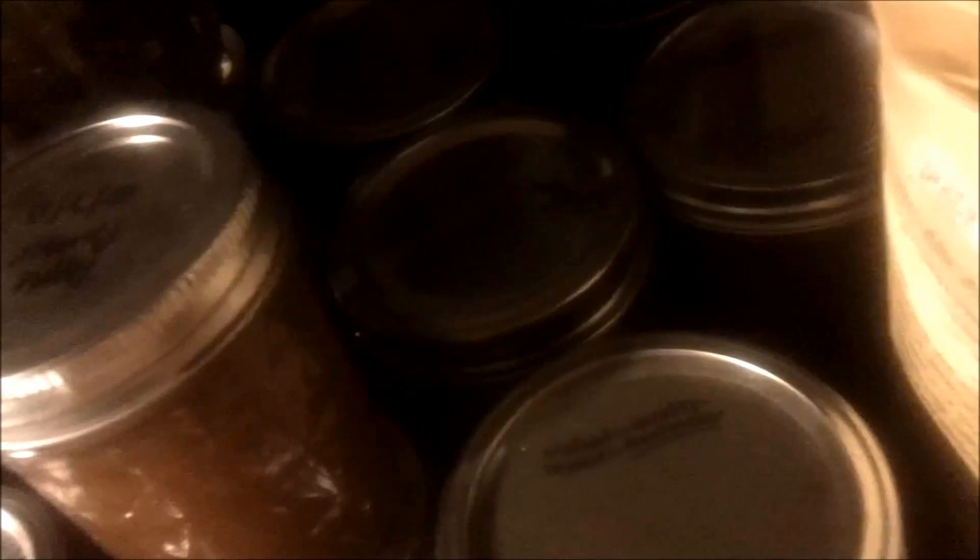We forgot to put a date on these pickles, so all of these over here are pickles. There are some more pickles, and then I've got apple butter, jalapeños, spaghetti sauce back there, more jalapeños, salsa, and this is strawberry jam — and more strawberry jam right there.